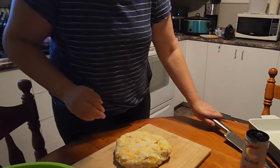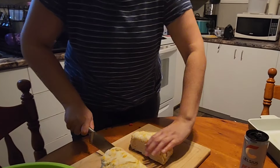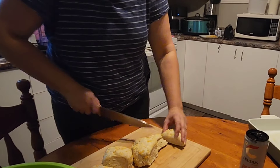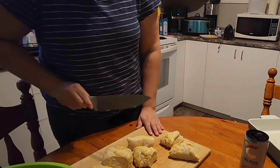Moving on, I am making some cheddar dinner rolls. They were actually supposed to be cheddar jalapeño because I thought I had jalapeños in the fridge still, but it turns out I didn't, so I just made them with just the cheddar. These biscuits were really good.